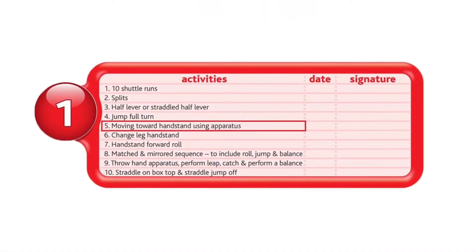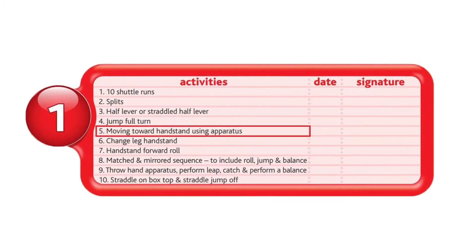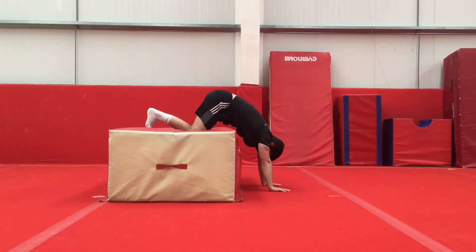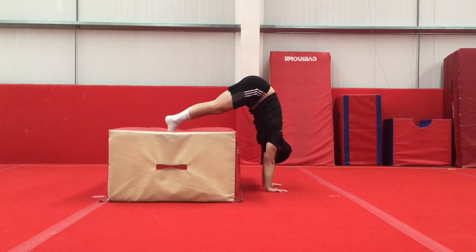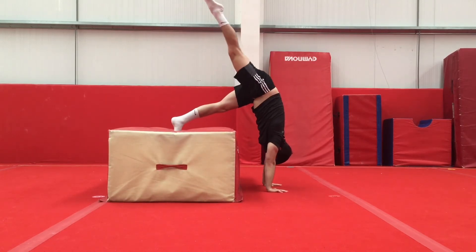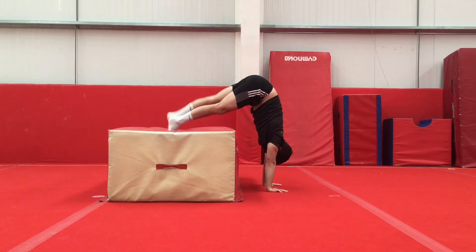Next, we have moving toward handstand using apparatus. For this move, you want to start with your hands on the floor and your feet on a box. Then you will walk your feet closer to the edge of the box, keeping your hands in the same place, in order to stack the hands, shoulders and hips in the same line. Then you will lift the leg in order to reach the handstand position.